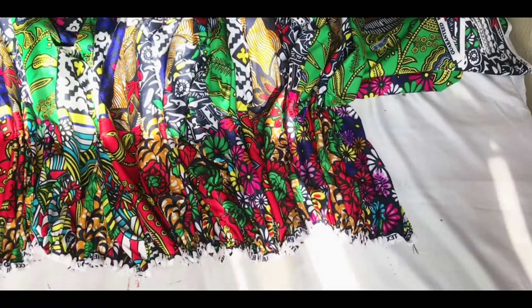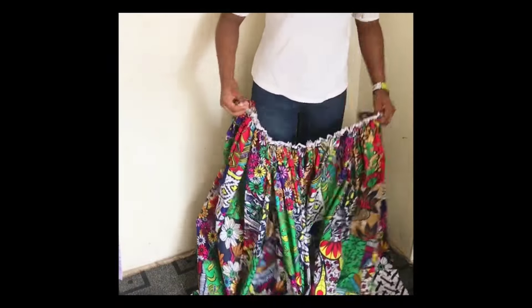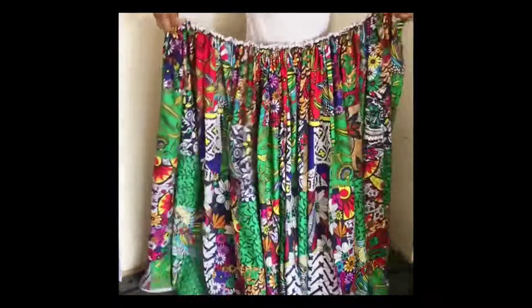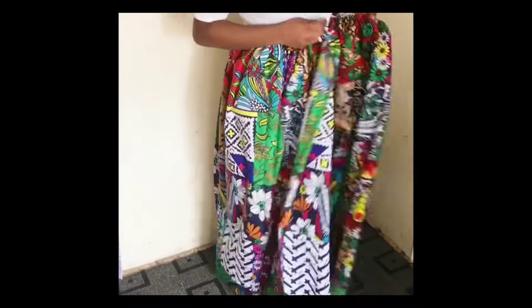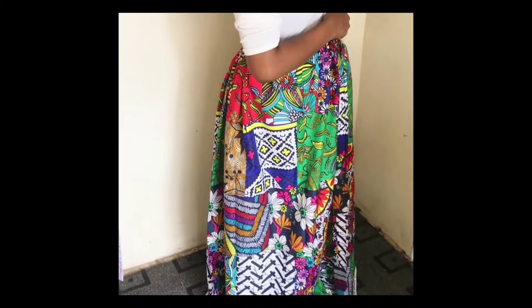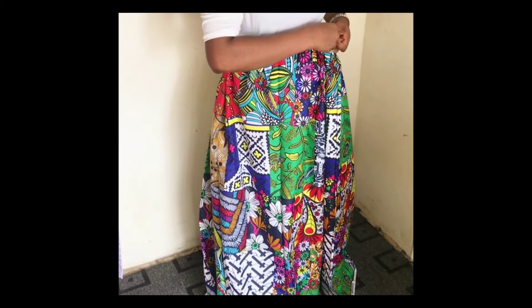Once the gathers are even and equal, the skirt is ready to style. Tie it around your waist like this, making sure it overlaps — even if it's just a bit, overlap it on one side. You can see how you overlap it on one side. Then use a safety pin to hold it down.